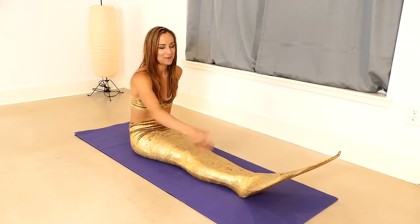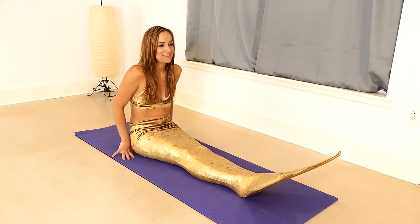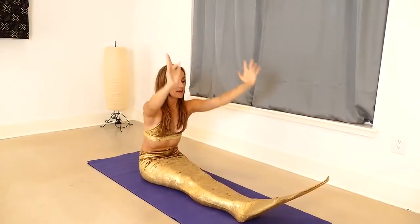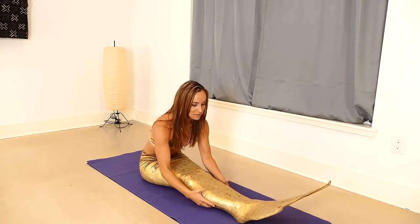Go ahead and if you're not already seated, please come to a seated position on your mat. On your next inhale, reach the arms up nice and tall. And exhale, folding forward.